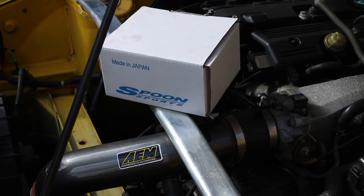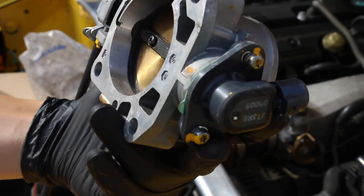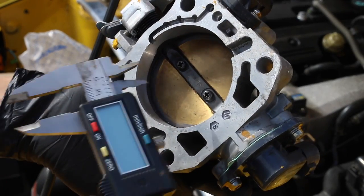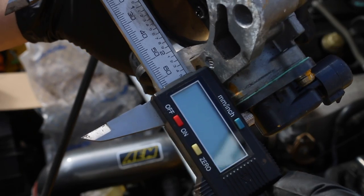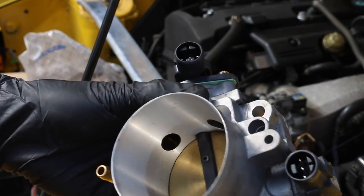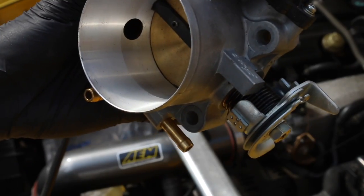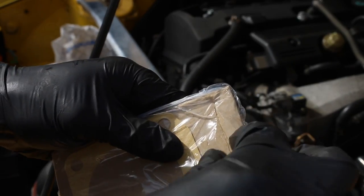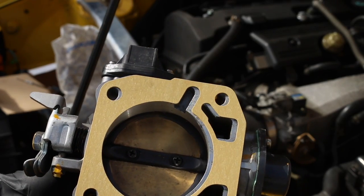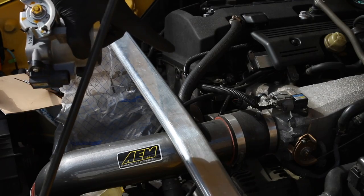But onto the throttle body itself. There are no obvious markings to say that this is a Spoon product, but if I just measure this part — so this is the butterfly side, that's around 64mm — and the intake side opening, it's just on 70mm, so this is the genuine item. Now I want to make sure I ordered the right one, and it looks spot-on. So let's get removing this AEM intake and then the throttle body itself.